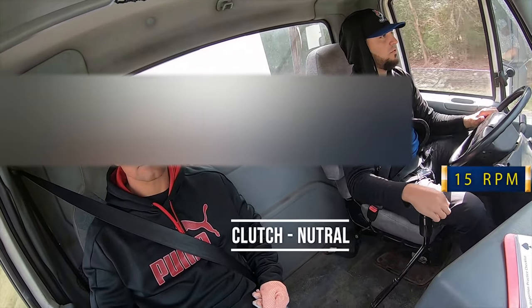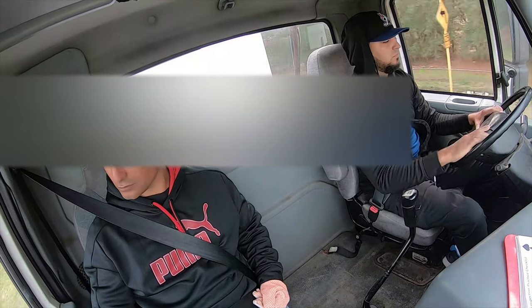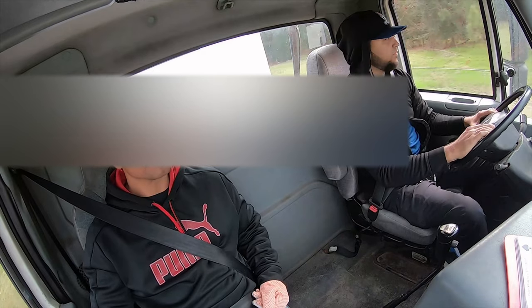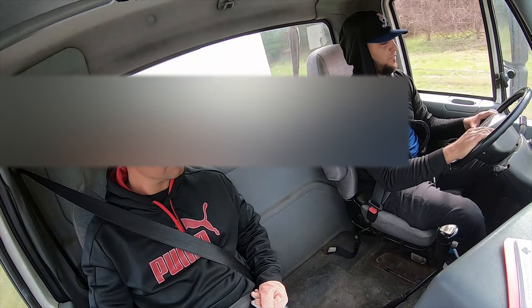I'm going to go back up gears. Clutch neutral, close here. Clutch neutral, close nine. It's a 35 miles per hour road, so I'm going to go ahead and slow down a little bit so I don't go over 35 miles per hour.